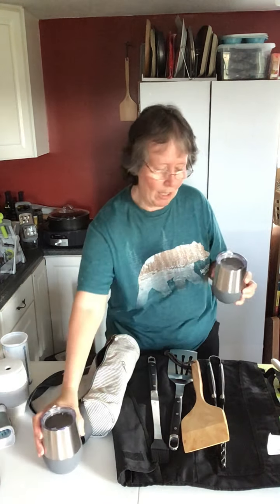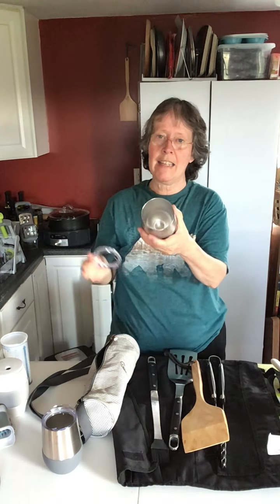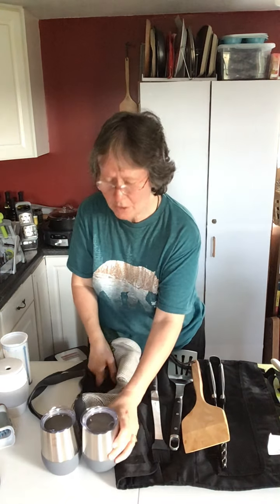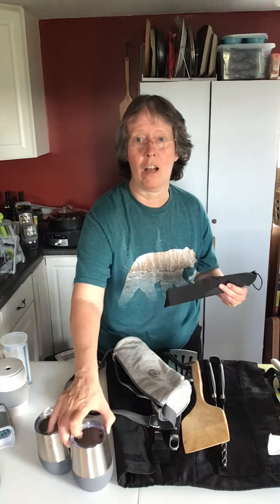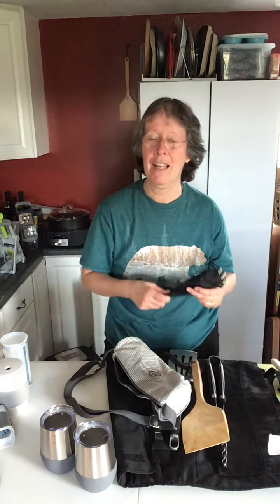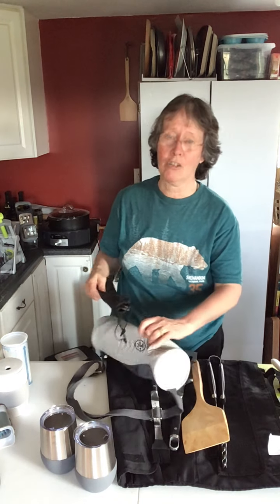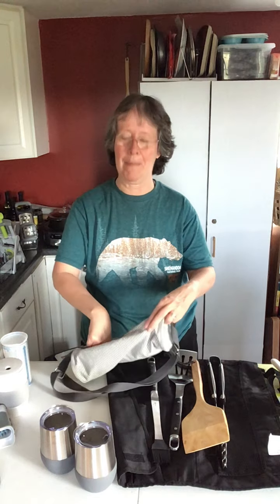It comes with a lid on top — you'll notice that there's a straw hole, which makes it safe for traveling. It also comes with a set of two straws and these are stainless steel straws, which are so much better than plastic. So if you like drinking with straws, this set could be really great because it includes everything you need for a nice cool drink this summer.